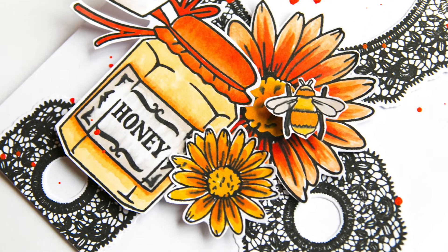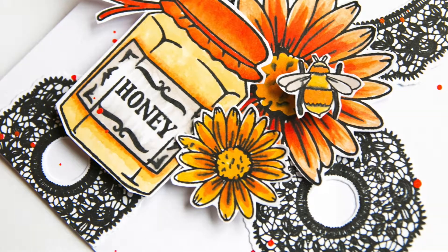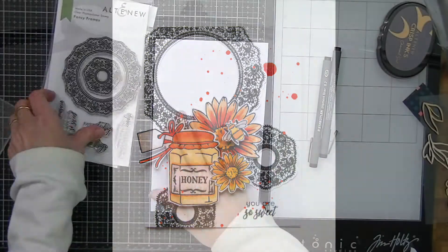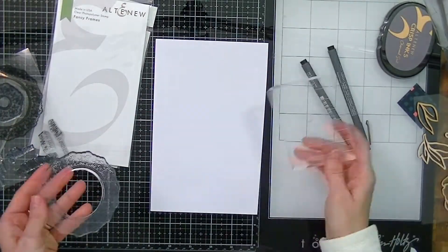Hi there everyone, this is Lilith with another video for Altenew. Today I'll be creating a card using one of the stamp sets from the new January 2019 release — the Fancy Frame stamp set.